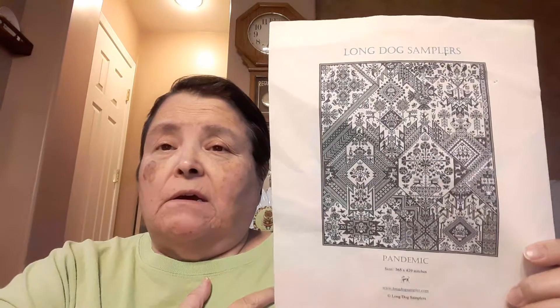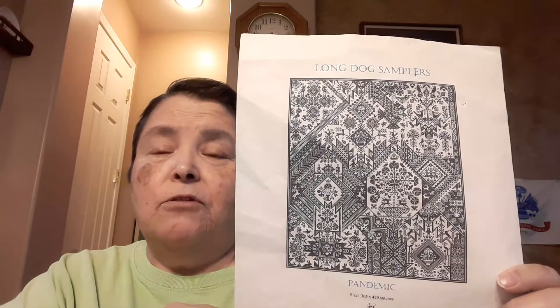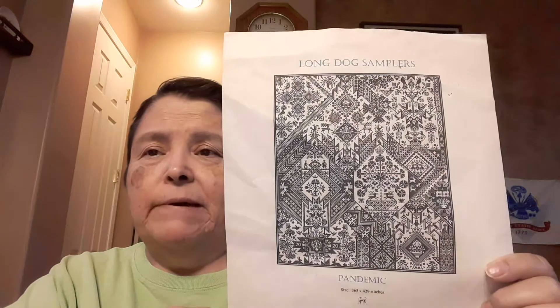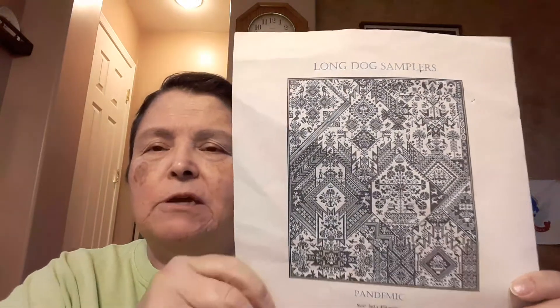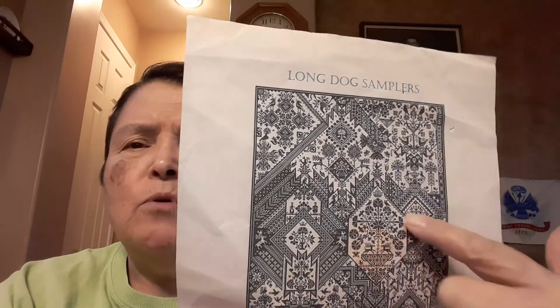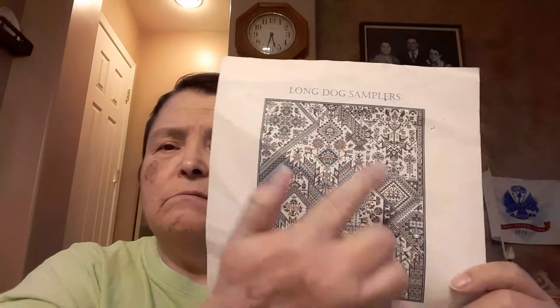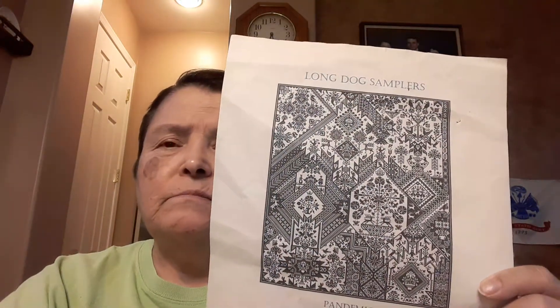My next goal that I'm starting on soon — I figured that the 22nd was the latest I could start to get in my 10 days. So starting tomorrow basically, I'm going to work on my third WIPCO project, which is Pandemic by Long Dog Samplers. I had started right around here in the middle, so this is the area I'm working on. I didn't get very far when I started it, but hopefully 10 days will get me a little further along.